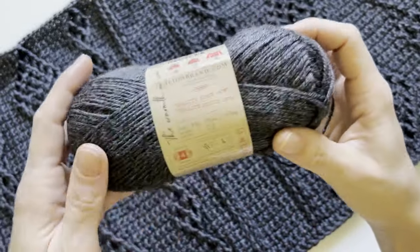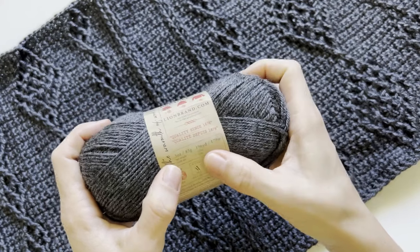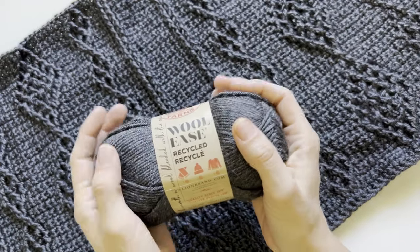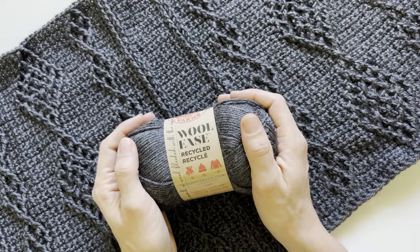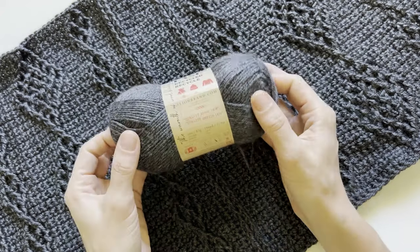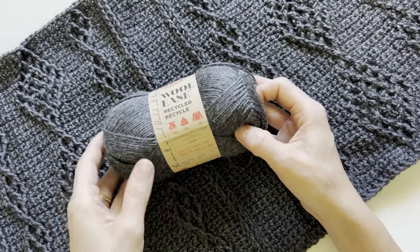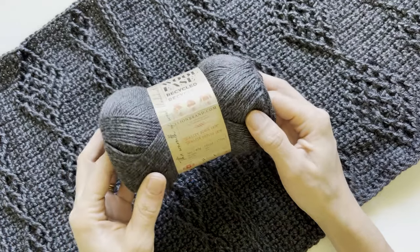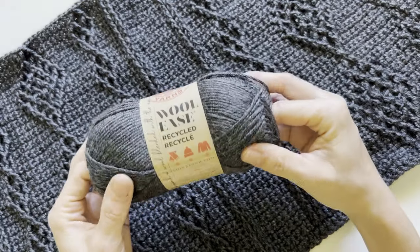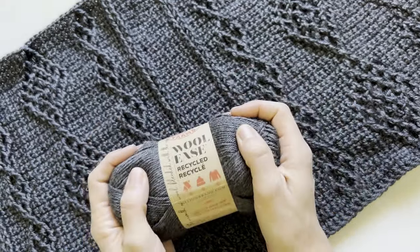These skeins come in at three ounces per skein and 196 yards per skein, so there's a good amount of yards in here. I believe they're $5.99 a skein — if that's not right I'll pop in a text box here to correct it — but this is a really good value yarn. You get a lot of yardage for that price and you could do a lot with this yarn.